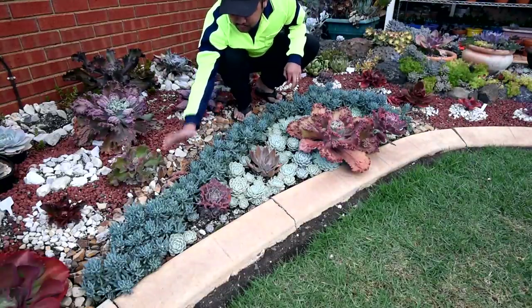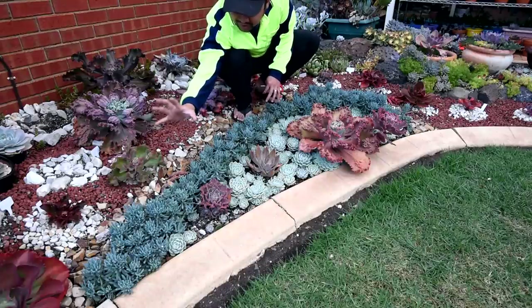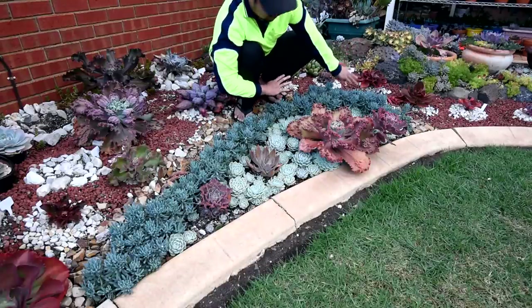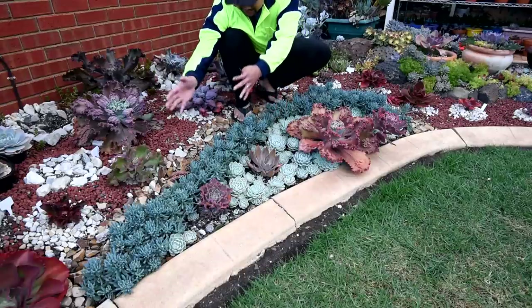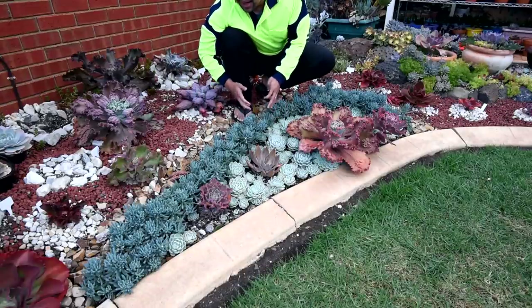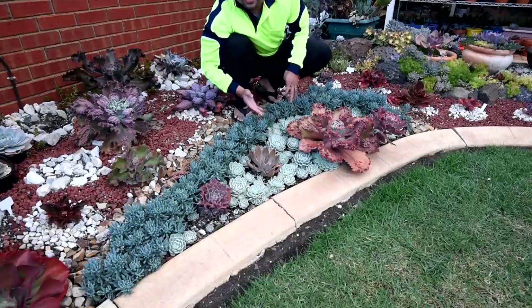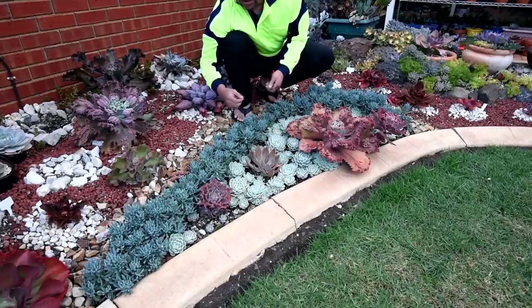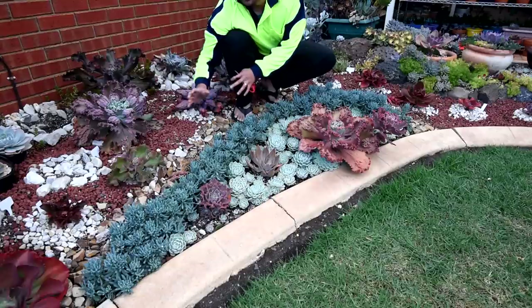I really want to work on these blue chalk sticks because as you can see they're quite uneven — there's a very thick patch here and another thick patch here, but it's thin right here. So I would need to make them uniform, and to do that I'm going to trim most of them, fix the lines, reinforce this spot. I figure I could use the cuttings in other landscapes that I'll be working on in the future.